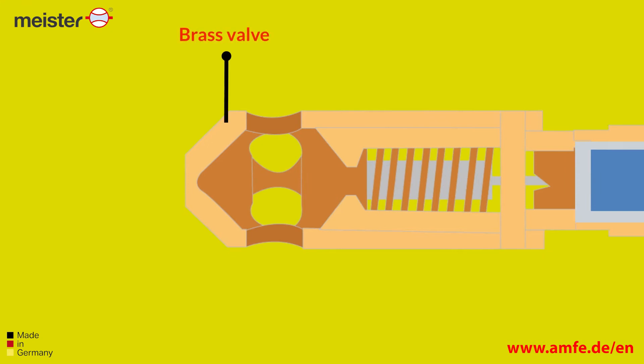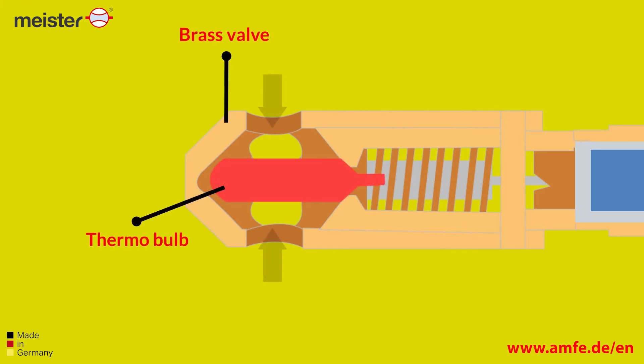Our activation head consists of a brass valve in which a thermobulb — which you may know from sprinkler systems — is installed.